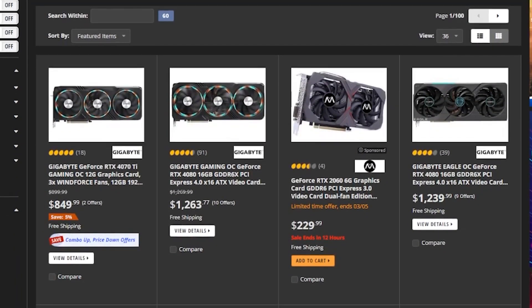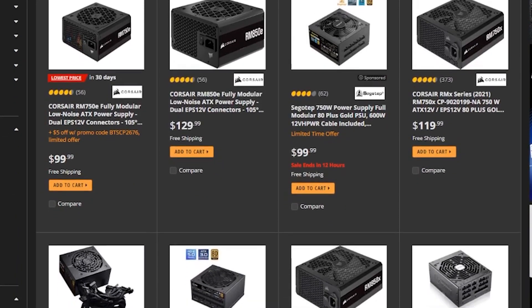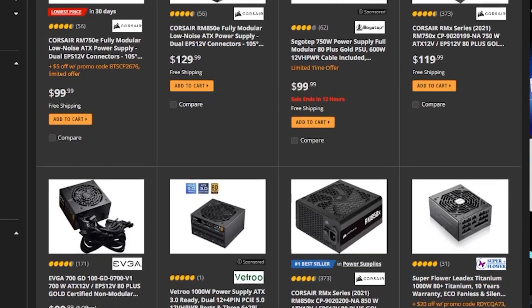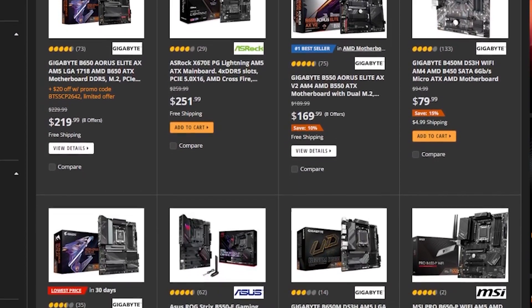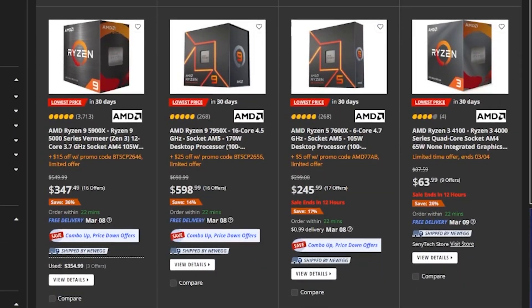Over the last year, PC building has become a lot more expensive, and unfortunately that is in just about every part. GPUs are now ballooning to over a thousand dollars. Power supplies, which you used to be able to get for sub $100, are starting to bump up against $200. Motherboards are twice as expensive as they used to be, and CPUs are not much better.